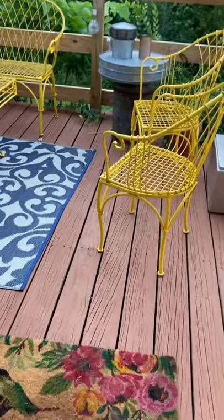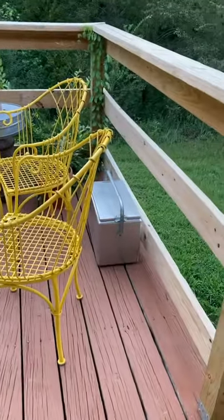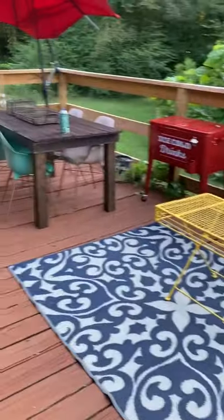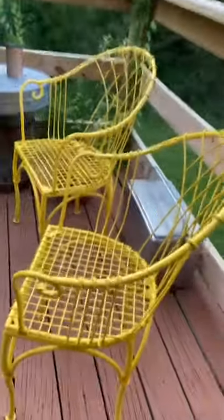Hey y'all, I'm so excited to show y'all the end result of my patio set, and a little bit about my deck. My deck was built by my amazing boyfriend. But this is how it turned out, guys — I am loving the bright color.